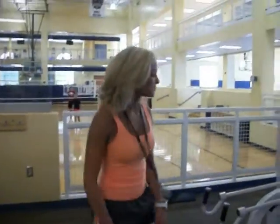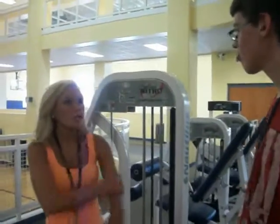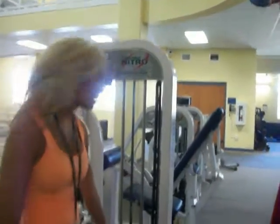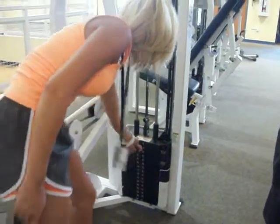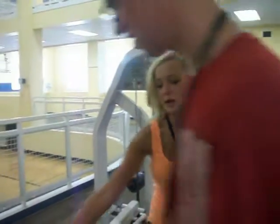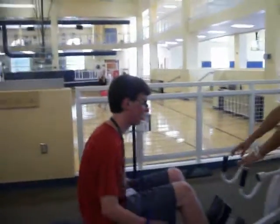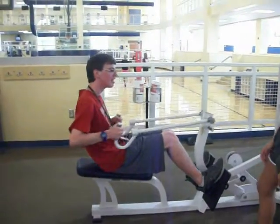This is Lindsay, another one of our experienced girls. She's going to show you how to use this. This is meant to work your arms and first you have to decide which weight you want. I tend to go with the 30 because my arms aren't that big. Once you choose your weight, you get on the thing and you sit down right there. You put both of your feet up here and your hands right here, and then you just pull back. You can do two sets of reps.